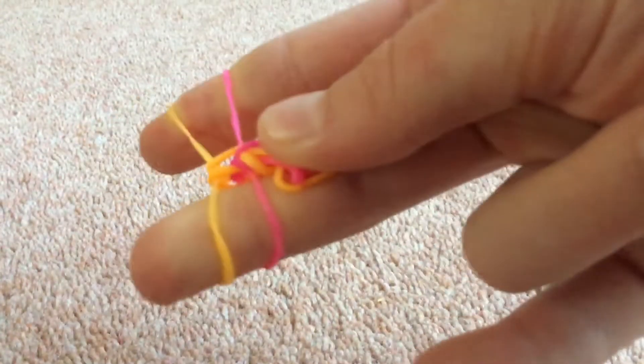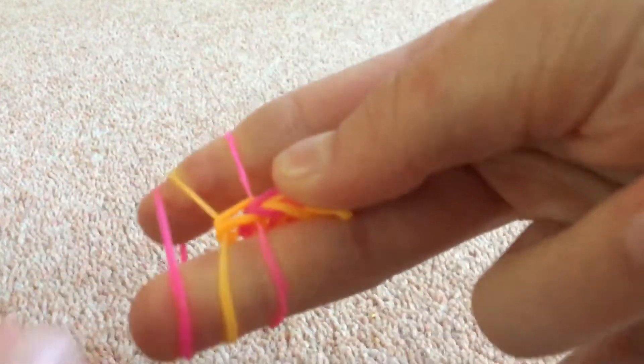Then take it over. If you pull it, you're starting to see a little bit of a fishtail. And then you just keep repeating those steps until you're happy with the size. Again, the bottom colour is pink, so I'm going to put pink on top, then pull the bottom pink over.